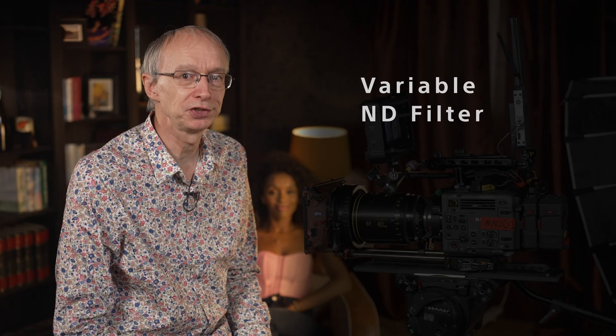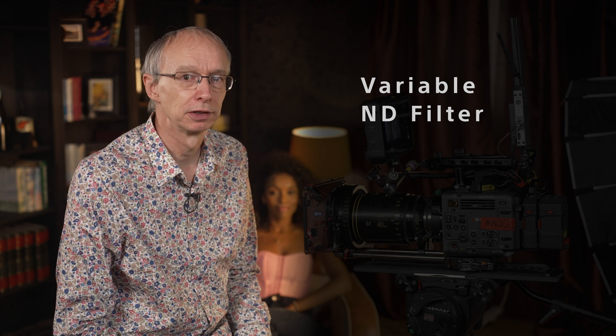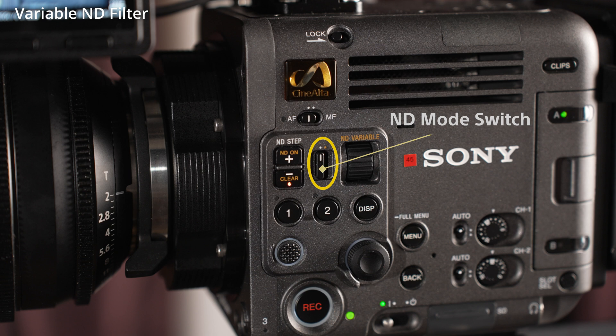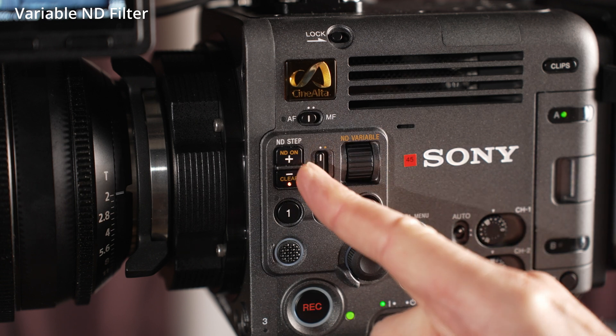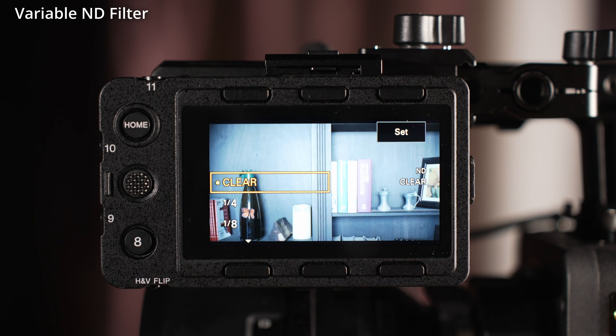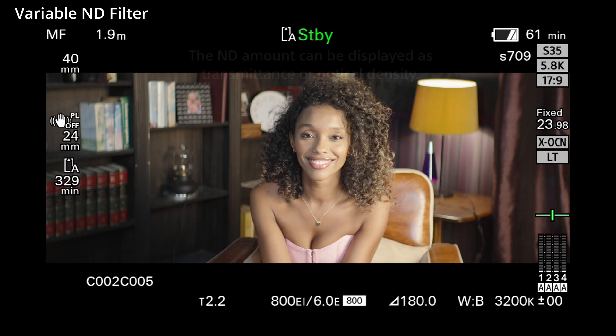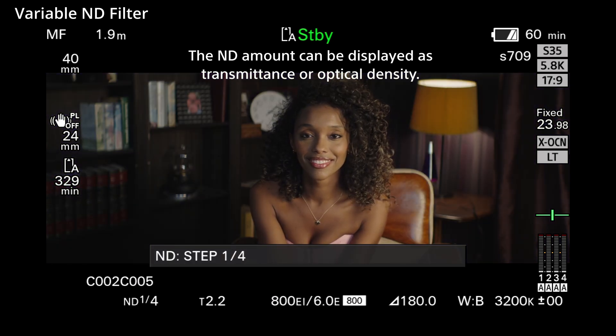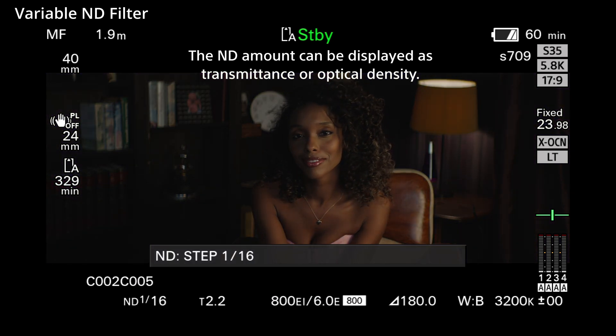Burano has a built-in variable ND filter. The ND filter offers between two stops and seven stops of ND, plus a clear position. When the ND mode switch is towards the front of the camera, the ND filter can be controlled via the plus and minus buttons on the side of the camera, via the home screen ND button, or via the quick menu in steps — going from clear, then from 0.6 to 2.1 ND in one-stop steps.